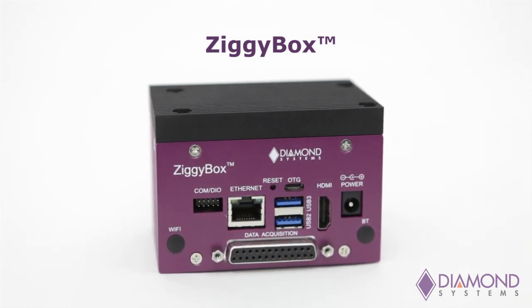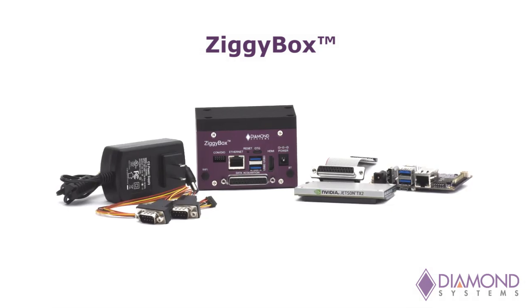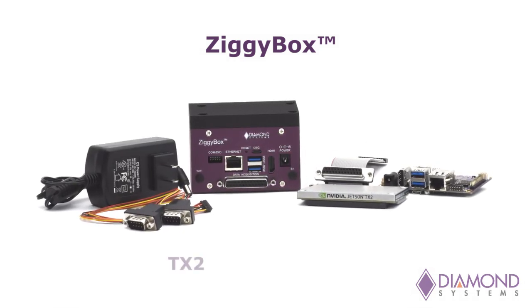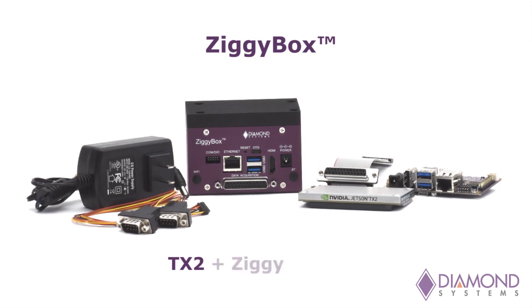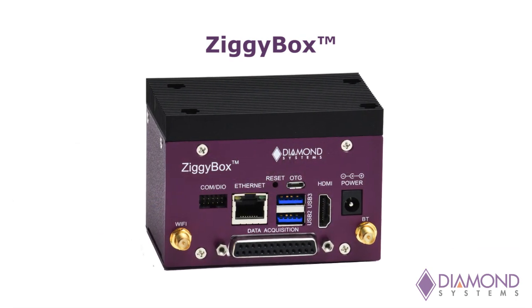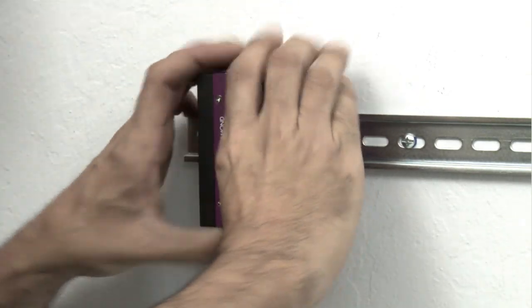The ZiggyBox provides a convenient and compact box PC product for customers seeking a ready-made package solution. ZiggyBox includes the Jetson TX2 module and the Diamond Ziggy carrier with Linux preloaded, all housed in a compact steel and aluminum enclosure with tabletop and DIN rail mounting options.